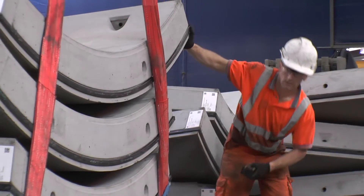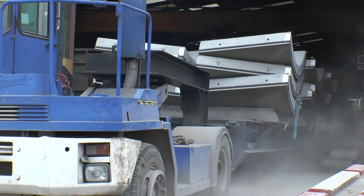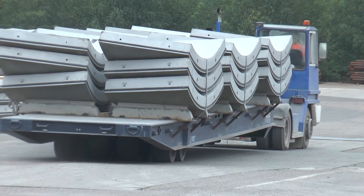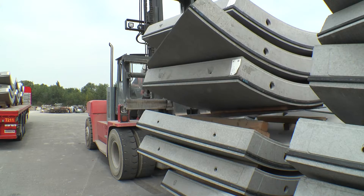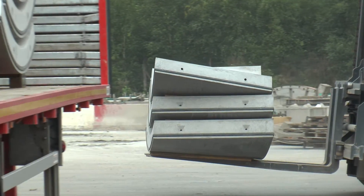Once inspected, signed-off segments are labelled and loaded onto a trailer before being taken into the storage yard and located. Segments are left in the storage yard for at least 28 days prior to delivery to site.